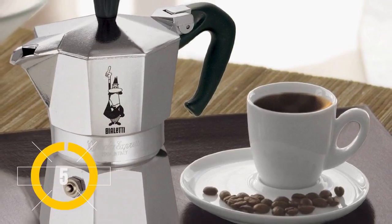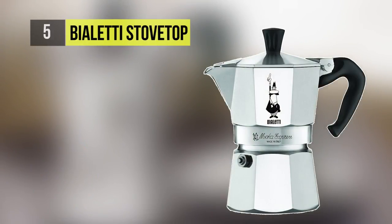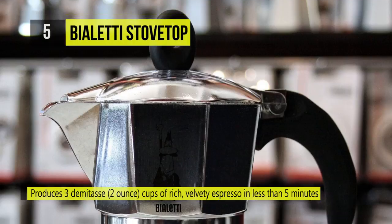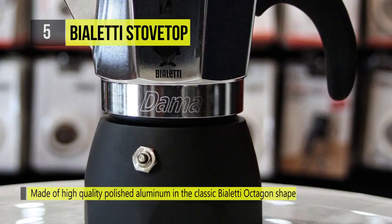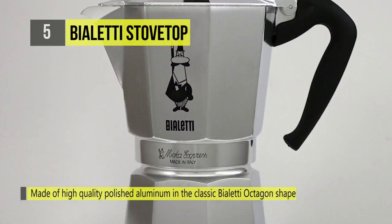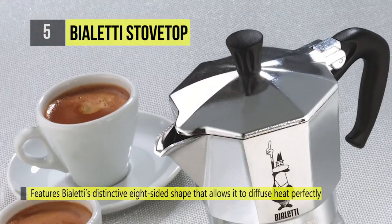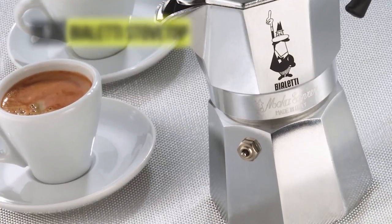At number five, we have the Bialetti Stovetop. If you need to make rich, velvety espresso for a crowd, the Bialetti Stovetop is available in multiple sizes from 1 to 12 cups. You'll find this classic design in most Italian homes, although some say the stovetop method doesn't produce a true espresso. The aluminum pot features Bialetti's distinctive eight-sided shape that allows it to diffuse heat perfectly to enhance the aroma of your coffee.